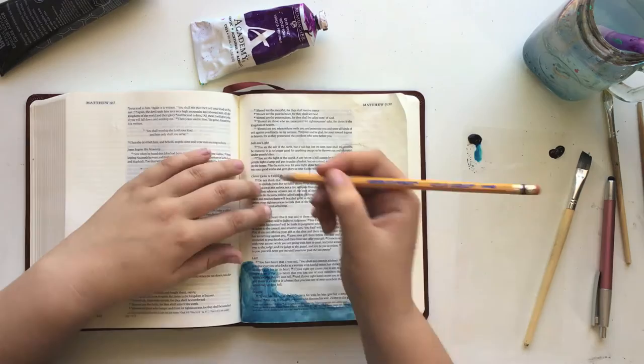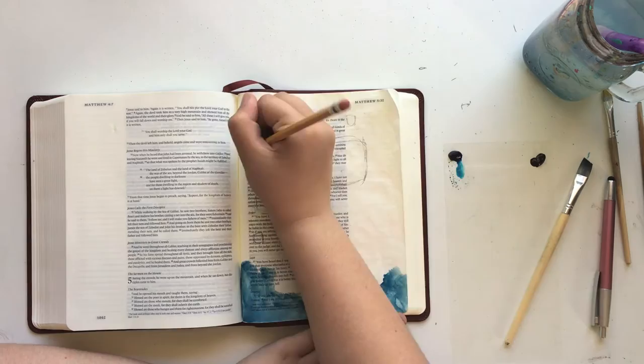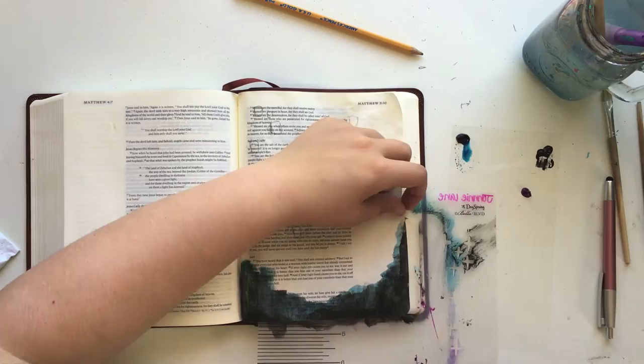I think now would be the perfect time to talk about the verse. Matthew 5:14-16 says: "You are the light of the world. A city set on a hill cannot be hidden. Nor does anyone light a lamp and put it under a basket, but on a lampstand. And it gives light to all who are in the house. Let your light shine before men in such a way that they may see your good works and glorify your Father who is in heaven."